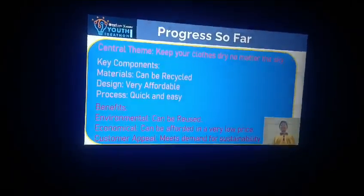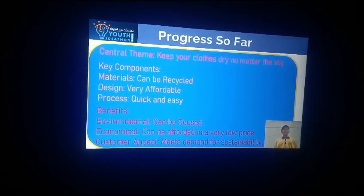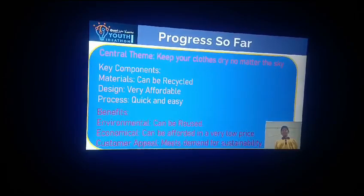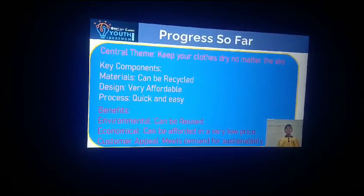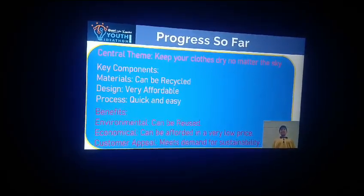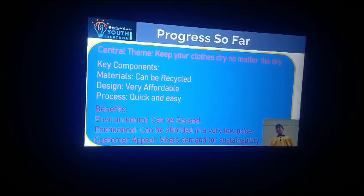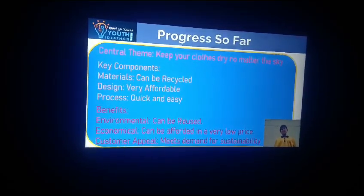The central theme of our project is to keep their clothes dry no matter the sky. The key components: materials which can be recycled, designed very affordable and easy, processed very quick and easy. Benefits: environmental — can be reused; economical — can be afforded by any person. For customer appeal, it means the demand for sustainable products.